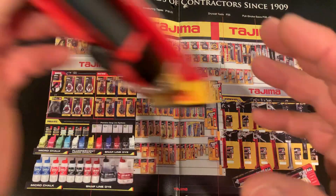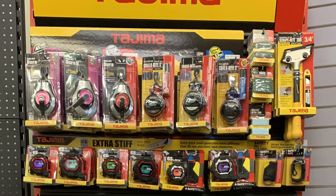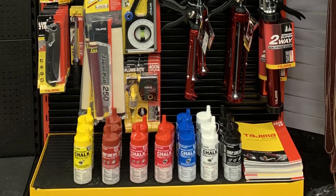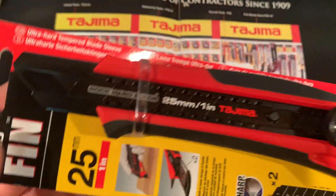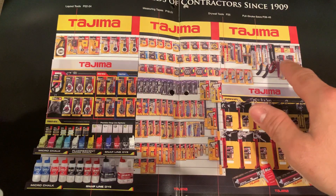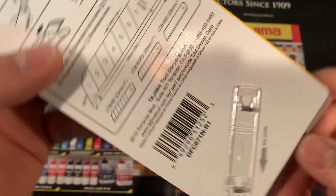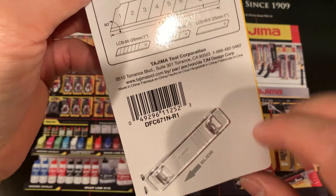This nice display is what caught my attention to the Tajima — I saw it at my local Fasteners Incorporated store. Tajima is known for their tape measures and has been around since 1909. I believe half their tools are made in Japan — their pull saws and tape measures may be Japanese — but these knives are made in China.